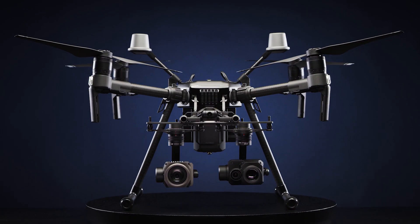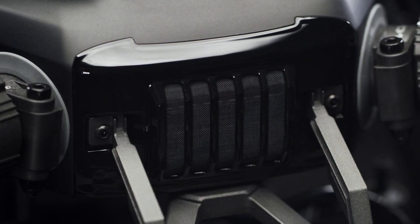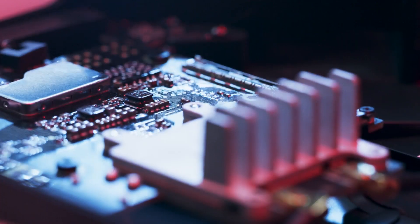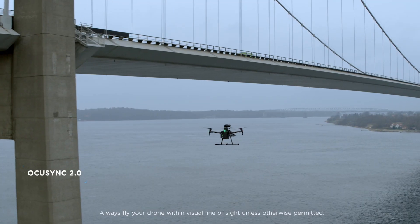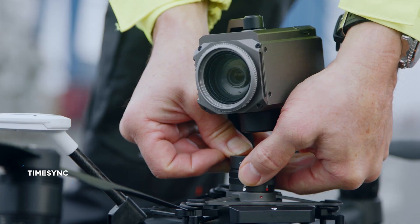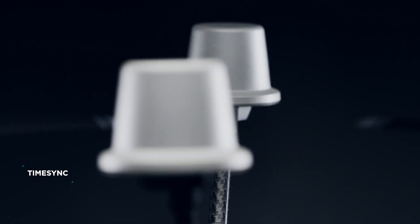Now, meet the new Matrice 200 Series Version 2 with upgraded durability and versatility. We started with the intelligent control systems, extending flight range to up to 8 kilometers and ensuring data precision across modules, including the RTK modules.